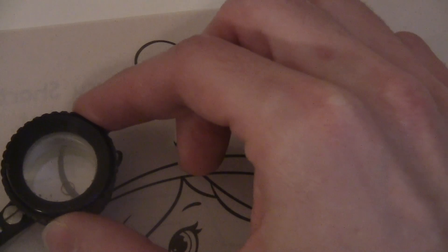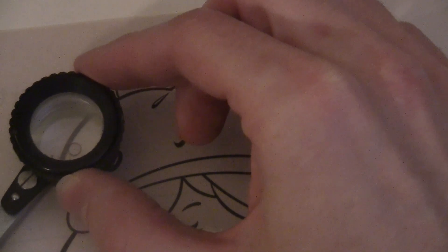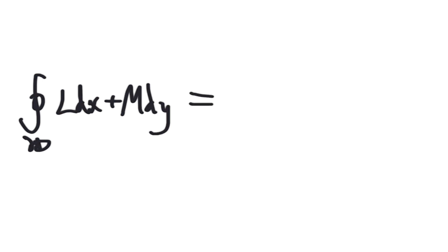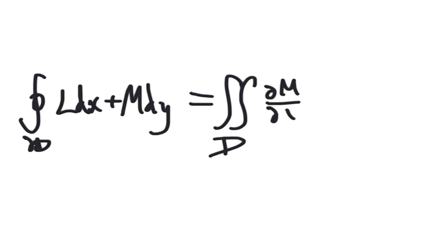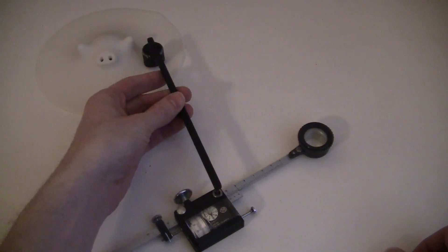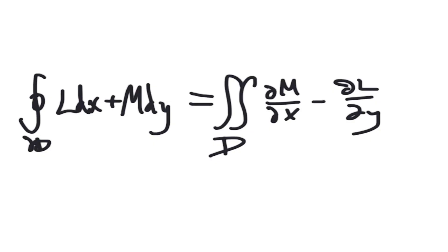I won't try to explain exactly why this thing works, but in case you're wondering, there's a thing from multivariable calculus called Green's Theorem. It says that measuring some function around the edge of some region is the same as measuring some other function across the inside of that region. If you choose L and M correctly, you can make the right side equal the area, and then the left side will be some measurement of something around the perimeter. The wheel and arms of this planimeter are arranged specifically to measure that other thing on the left side, which is equal to the area.